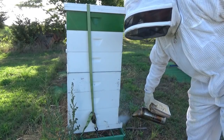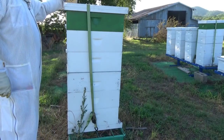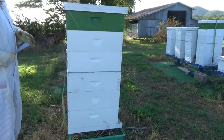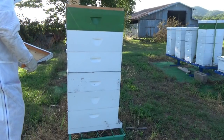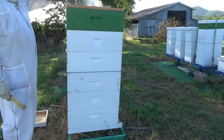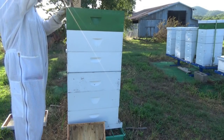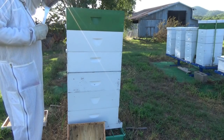Alright everybody, we're gonna pop open a couple of these hives, see if they're capping any of this honey. This time of year there's really not much out there for the bees, and this can get some serious robbing going. I haven't looked in these hives in a while, so I don't know what I'm gonna find. Doesn't look like they're doing a lot up here.